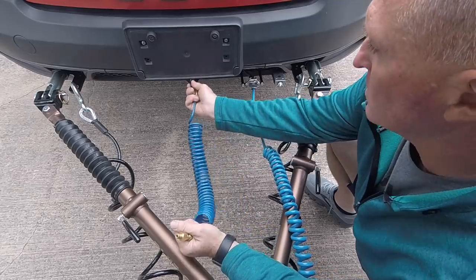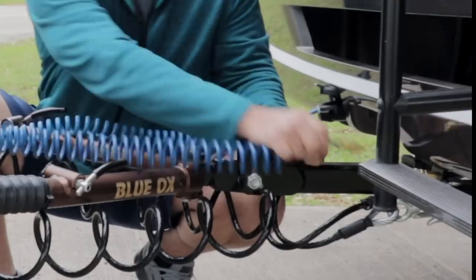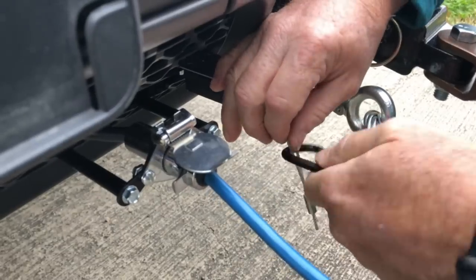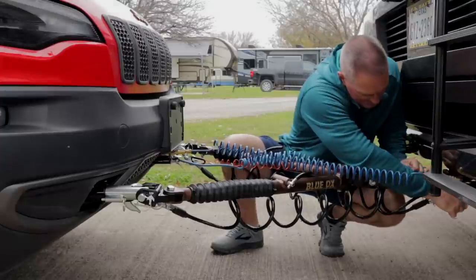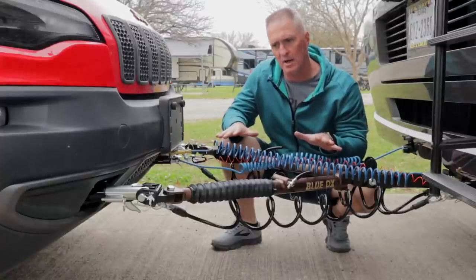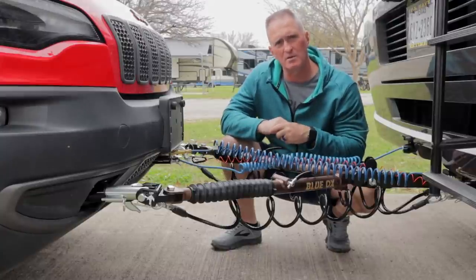Next I'm going to uncap my air fitting. The good thing about these air fittings is they're already pushed back, so all you have to do is push in and they automatically lock. The last thing is hooking up my safety brake cable — in case something happens, this is my last line of defense to stop the toad. The tow setup of the Jeep to the RV is good to go.